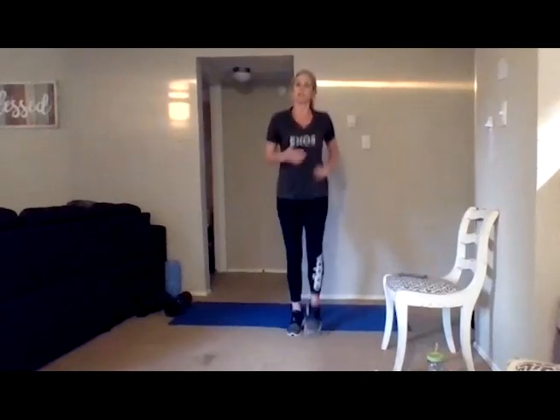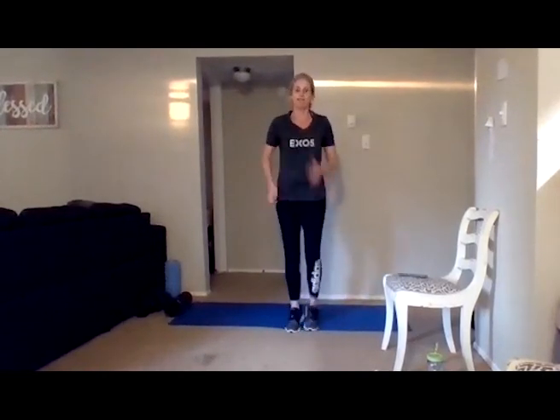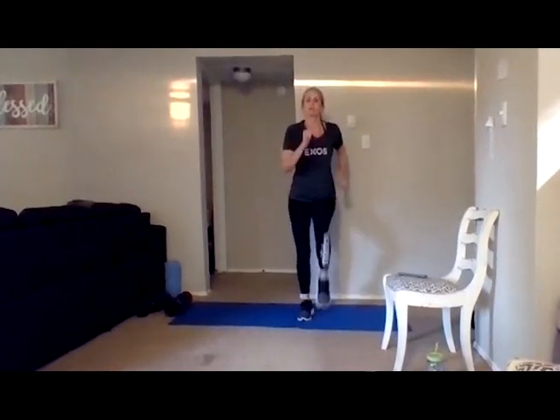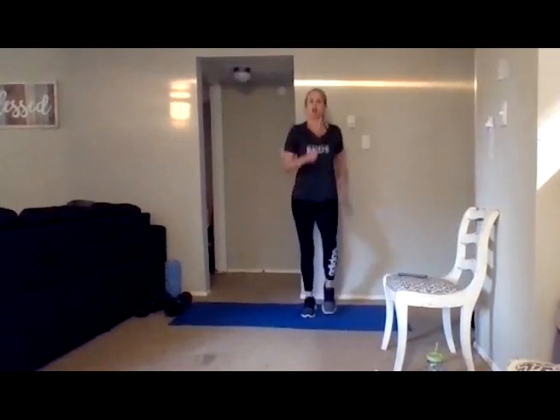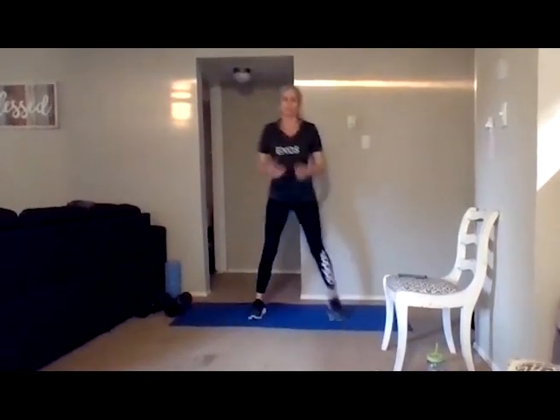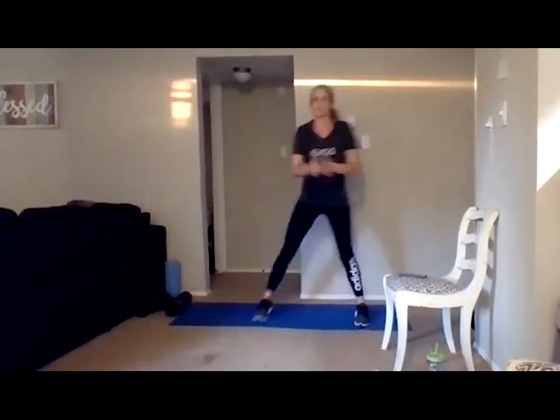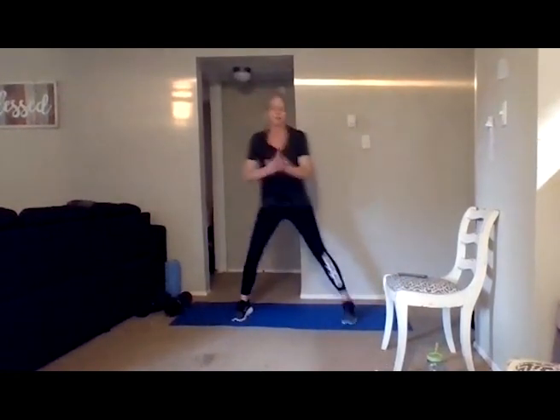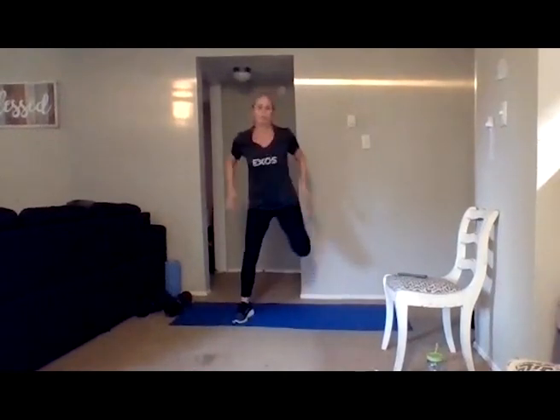We're going to get warmed up first. Go ahead and start jogging or marching in place — just get that blood flowing. If you're marching, lift those knees up high or take it to a jog. Take some deep breaths in and out. Then go to either some butt kicks where you're pulling your heel up towards your glutes, or some hamstring curls. If you're doing hamstring curls just try to do it quick — you can sit down a little bit to work your legs more.